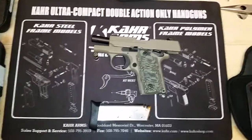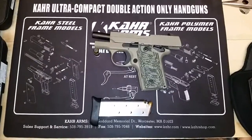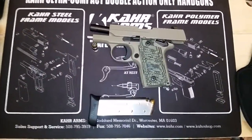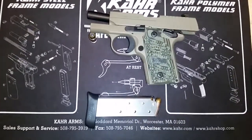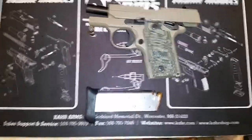Good morning, YouTubers. I thought I'd do a quick video this morning before I got down to the range. I thought I'd show you my SIG P238, my SIG Scorpion 1911's little baby brother. Sweet little gun.